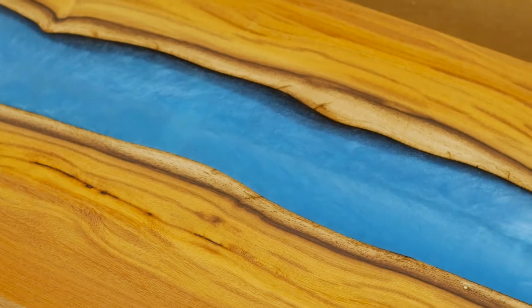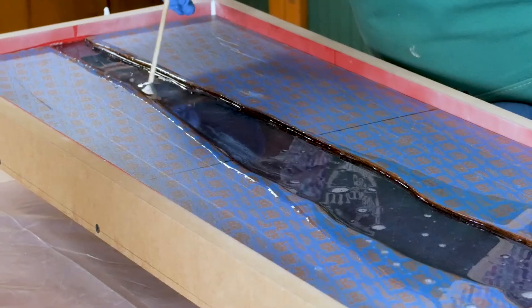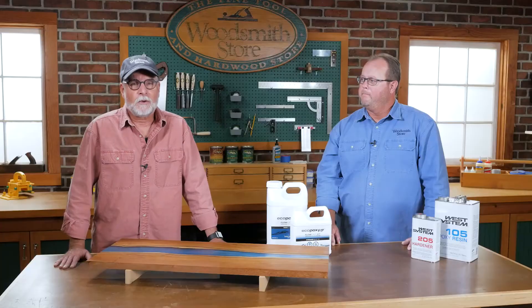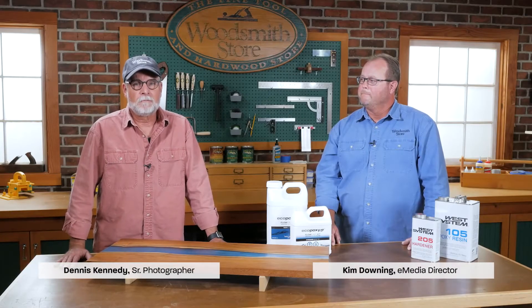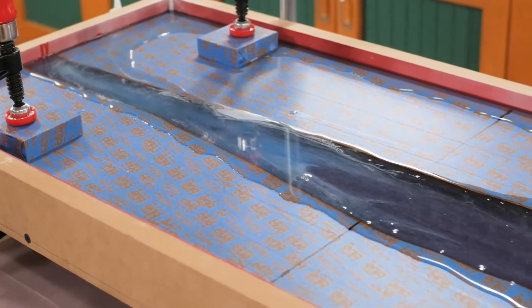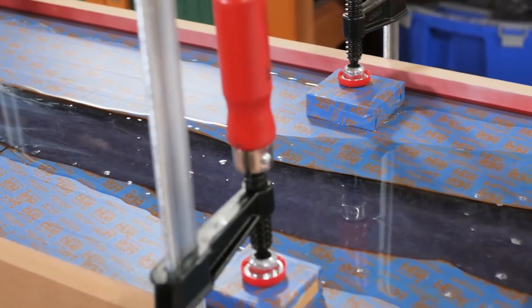River tables are the big rage right now, and I'd like to build a sofa table using that technique for my home. When we were building this river table and filming, I had all kinds of questions for Kim. I've never used eco-epoxy or epoxy, so I definitely had a bunch of questions and kept him busy answering them. We thought it might be interesting to pose those questions back to him — maybe you'll find some additional information as you go forward and perhaps make your own river table.